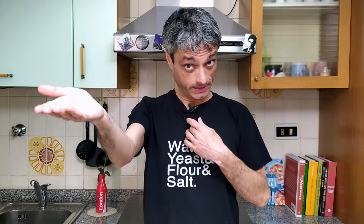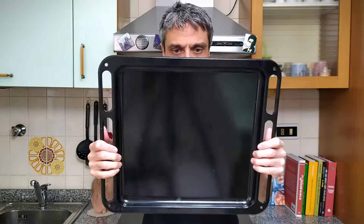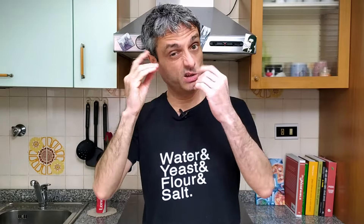First, turn on the oven to its highest temperature — mine is 270 degrees. Crank it up if yours is more powerful. Preheat long enough: wait for the indicator light on the front panel to go off, then wait another 10 minutes. If you have a baking stone or baking steel, leave it inside the oven while preheating. If not, use the dripping pan. Place it on the uppermost shelf, around 6 centimeters from the upper grill. Turn on the broiler if you have one.